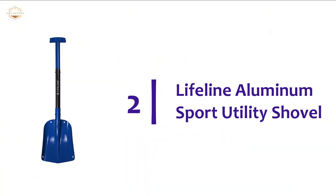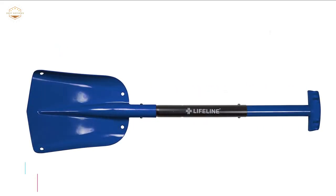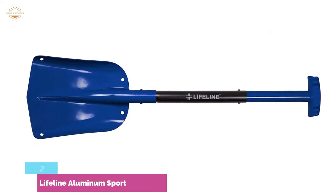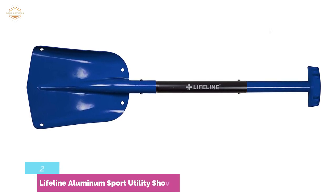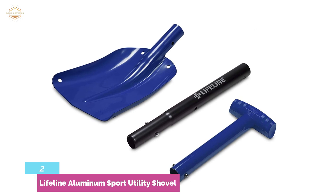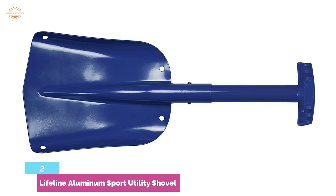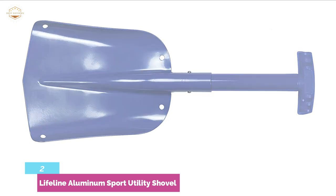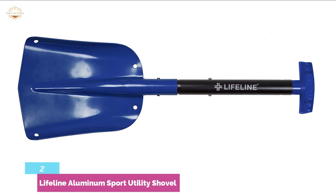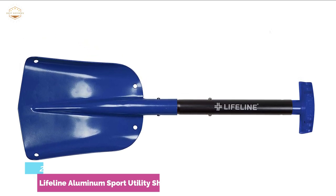Number 2 on our list is the Lifeline Aluminum Sport Utility Shovel. This is one of the best all-around car snow shovels you can purchase. An outstanding feature is that it can be taken apart into three pieces to make it even more compact. Both blue parts detach from the middle black section to allow for simple storage in your trunk, a bag, and so on. The spade is adjustable from 25 inches to 32 inches. It weighs only 1.3 pounds, so you won't be bogged down with its weight if you need to carry it for a long time.